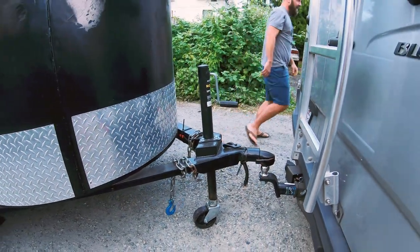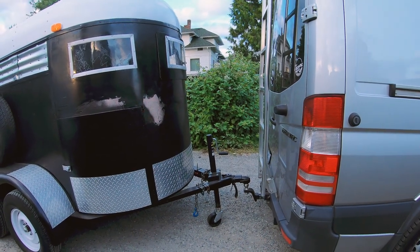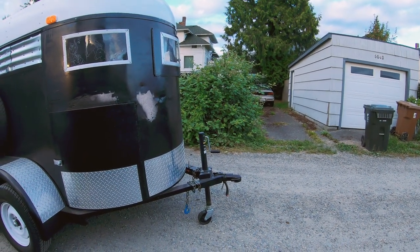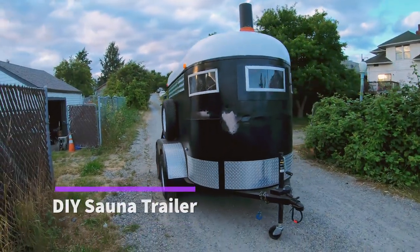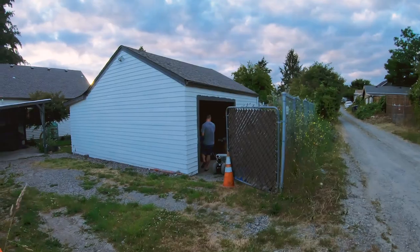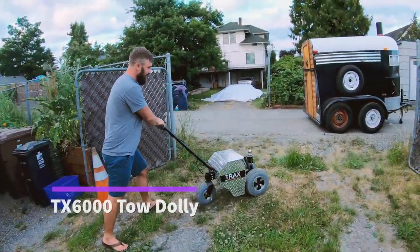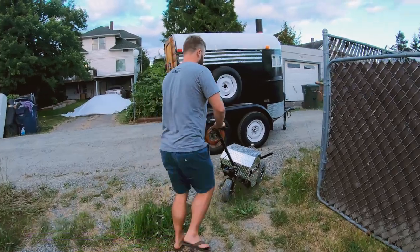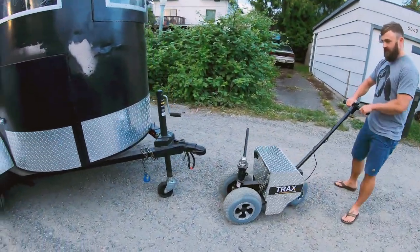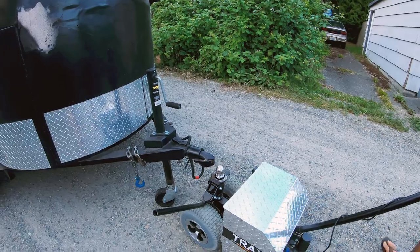Okay, we're gonna move the van out of the way. Let's just move that on that side a little bit more.